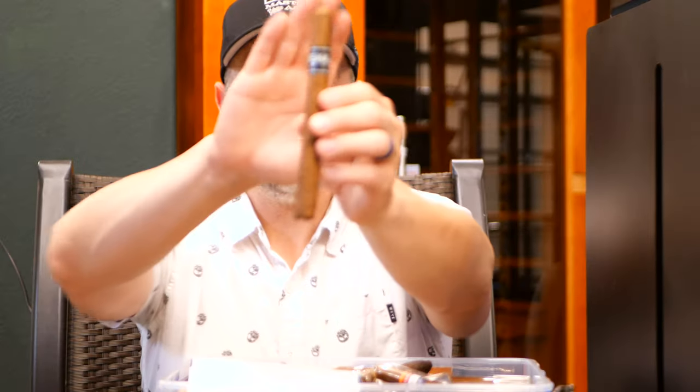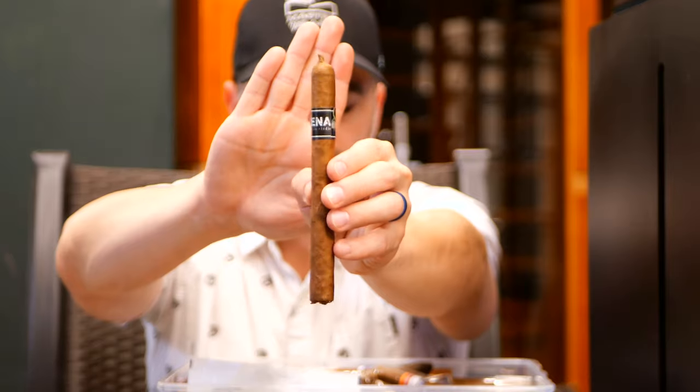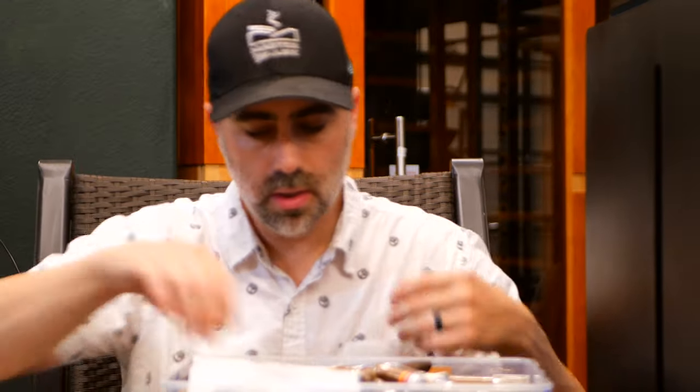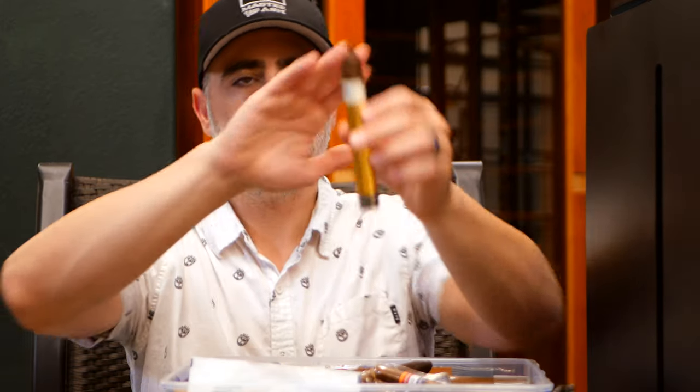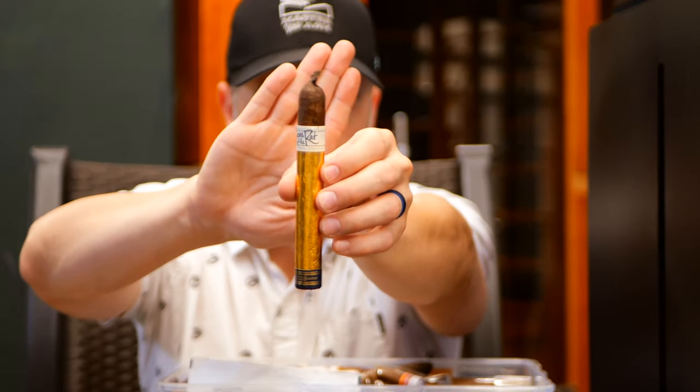I don't know how Pick Jimmy does it — I mean, I need a fan or something in here. We've got a Blackworks Studio Hyena. Love this Lonsdale — beautiful cigar, slash Lancero. Got a Drew Estate Year of the Rat in here — that's going to be one for the channel for sure, definitely going to be a review.